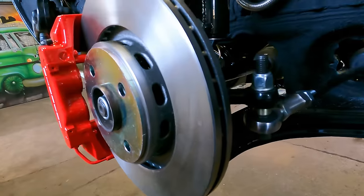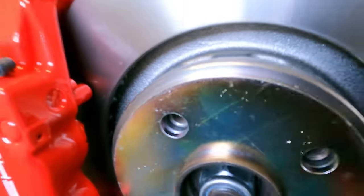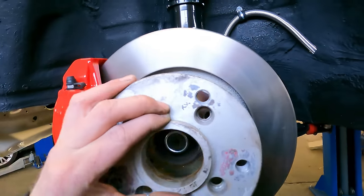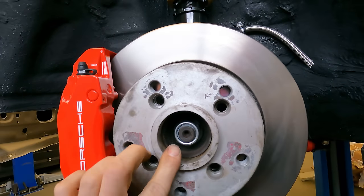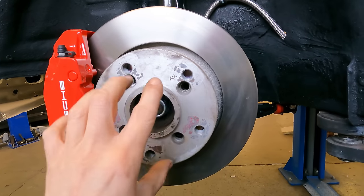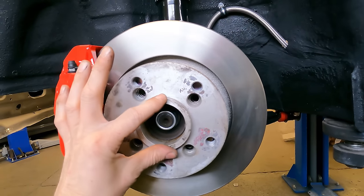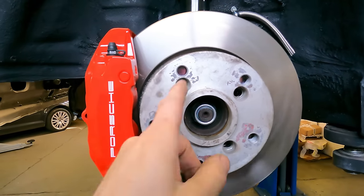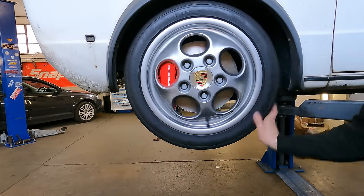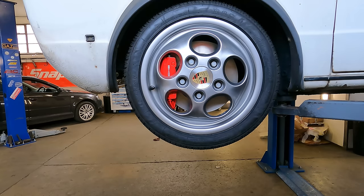Here are our 5mm hub-centric spacers at the front. The hub bore is exactly the same as factory — they're not like the universal ones. That allows our Porsche adapters to go on and they're still locked on the hub. If you have misaligned centre bores and it's only centred on the bolts, you often get wheel wobble. But as we're hub centric, this is still going to drive nice. We'll get these bolts in and check them out. Very cool indeed.